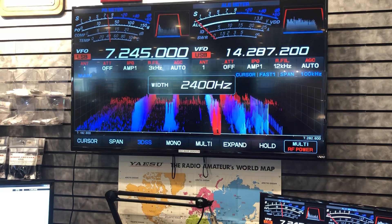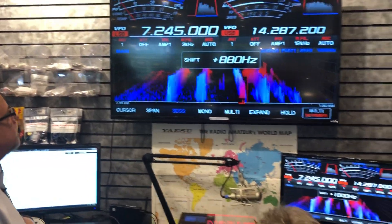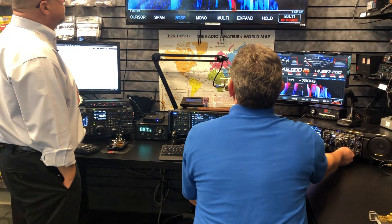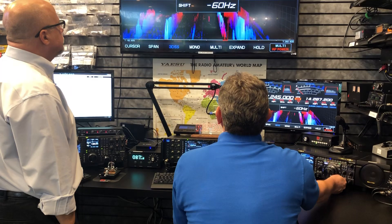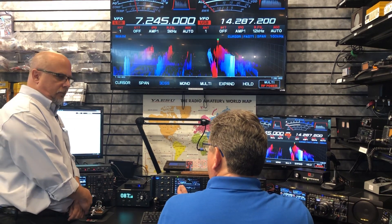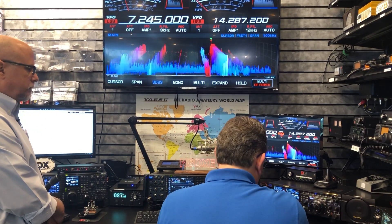After I've cut down the bandwidth, I can shift it to one side, which comes in real handy if there's an adjacent station on one side or the other. During a contest, for example, you can kind of block out the guy that's up the band from you. You don't usually use the shift that high — you usually have it centered. Operating CW, I'll have the shift a little bit off to one side or the other, depending on whether I'm operating CW normal or CW reverse, which would be putting the signal on the opposite sideband of the carrier.